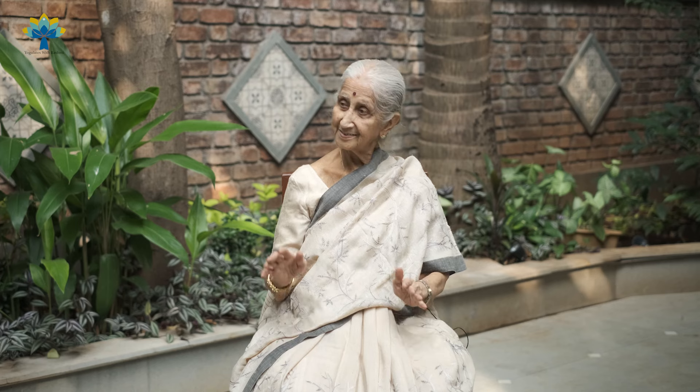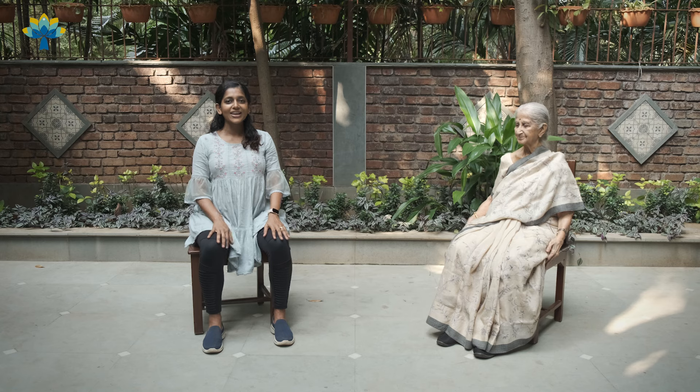She is reminding you to like, share and subscribe to Yoga Latties with Rashmi. So don't forget to like, share and subscribe. If you're ready and seated on a chair, we will start with rotating your head.